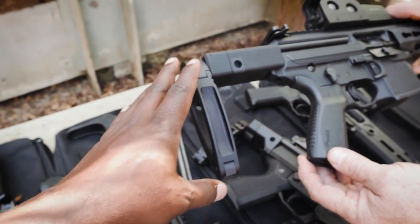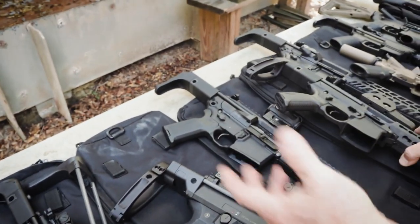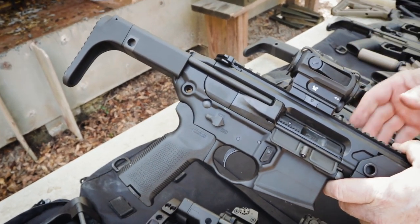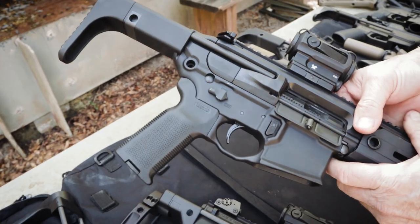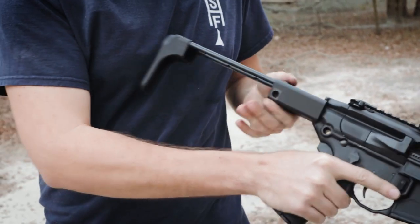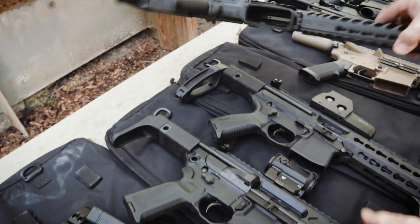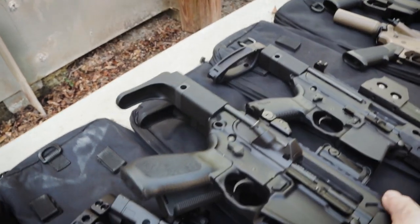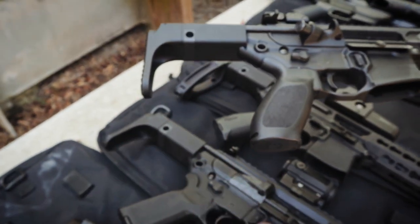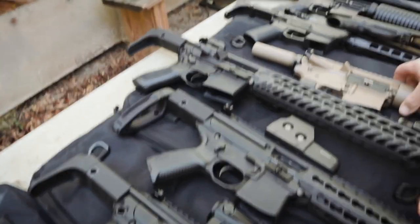Can this only work for the tail hook? Yes, at this moment it's designed just for the tail hook. Then we've got the SIG Rattler, which uses the MCX stock — that'll fit on it. That's also available and can come with the brace adapter if you so choose. And for the MCX, that's the same stock being used on the Rattler. I don't know why you'd want to brace the MCX since it's a rifle — no worries there.